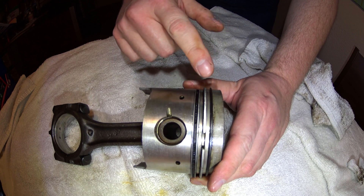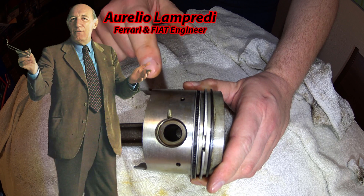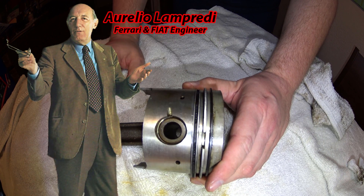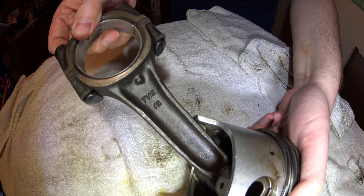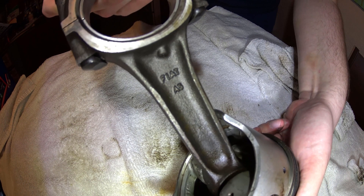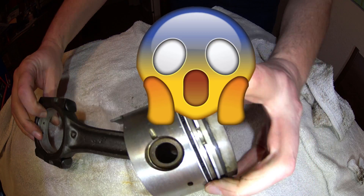Welcome back GearHeads. I've got a quick tip for you on how to remove the piston from the connecting rod of a Lampardi Fiat Twin Cam engine. This particular one happens to be out of a Lancia 1800, but you can see it still says Fiat, because after all they are all Fiats.